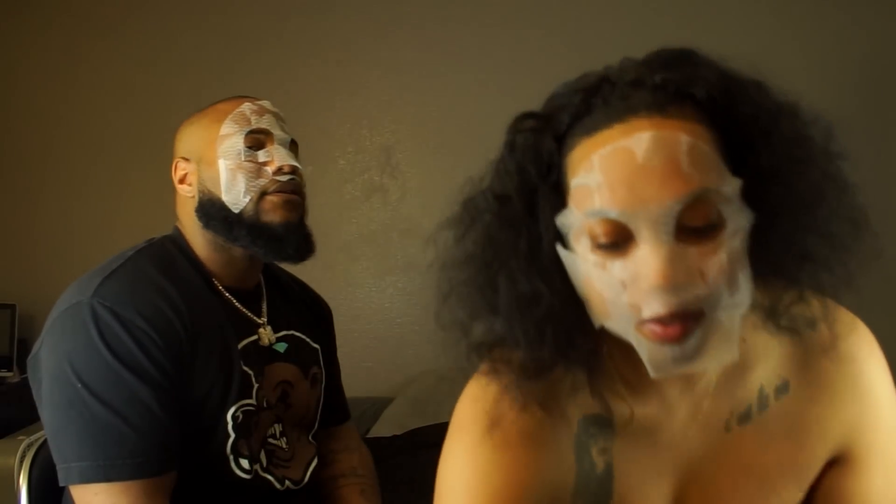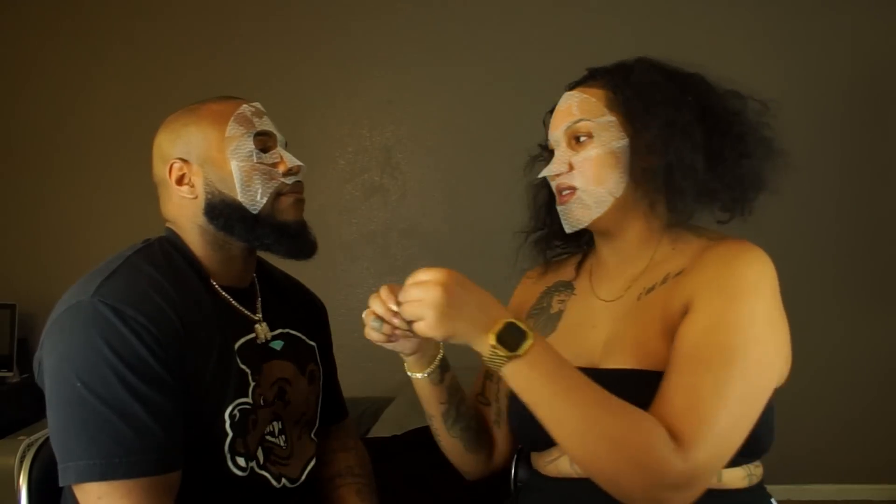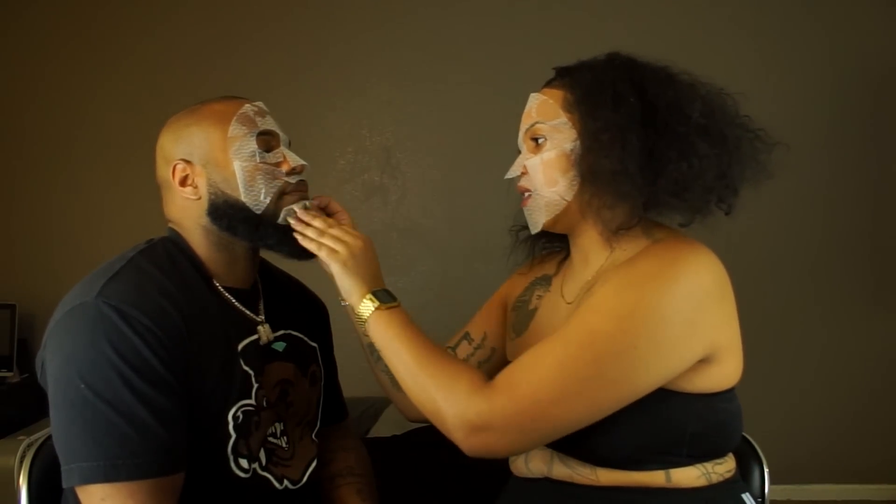Maybe next we'll try the rub-on kind that dries. These sheet masks are getting pretty popular too — they've really stepped the mask game up.